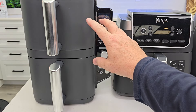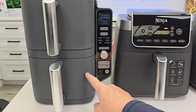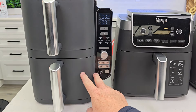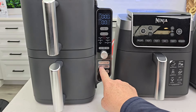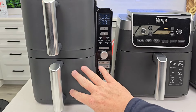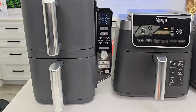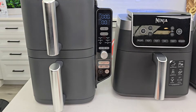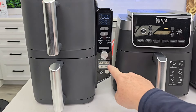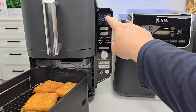Another thing I love about the Double Stack: I can cook something at 20 minutes and 400 degrees in one basket while cooking something else at 200 degrees for 5 minutes in the other. With Smart Finish, I select that, program my two different times, and it will wait on the shorter cook until the longer one is almost done — then it starts it so both finish at the same time. Match Cook lets me cook both baskets at the same time and temperature with one tap.